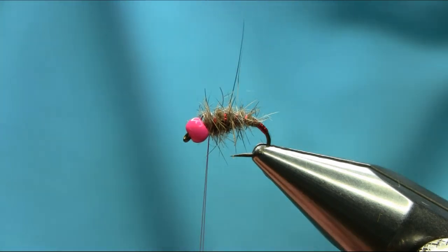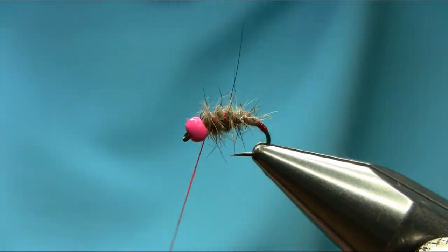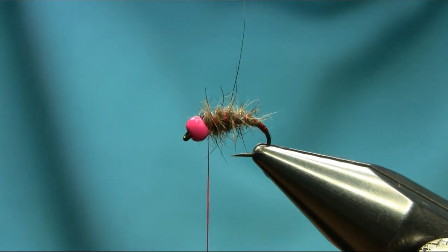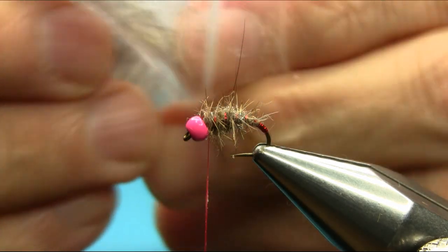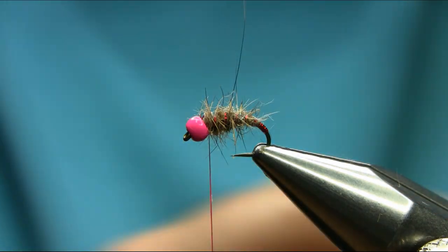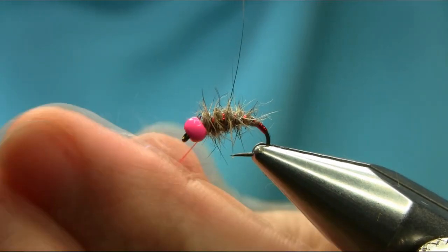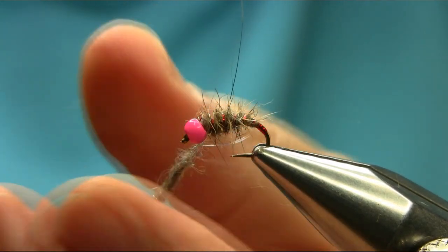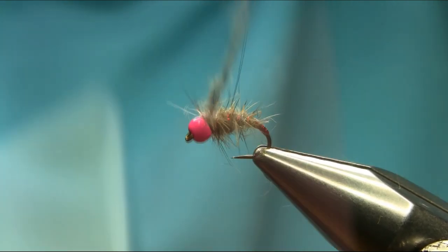Now I'm going to finish off with a bit more dubbing. Add some wax, and now I'm going to go towards the spiky, glittery one. You need a lock here for the head, so take your time.